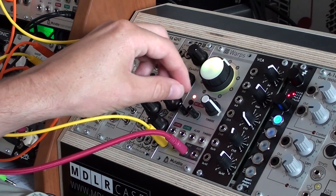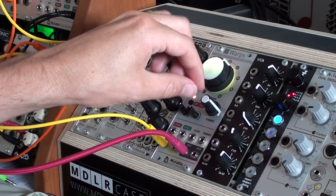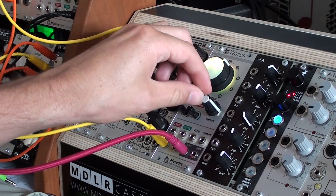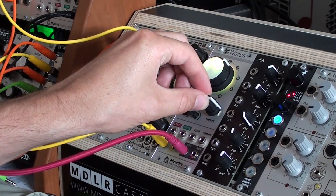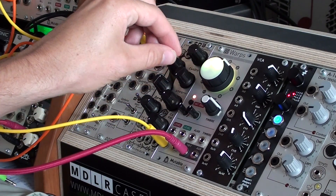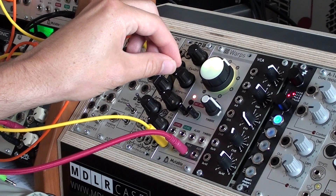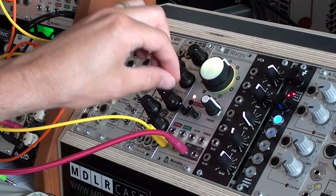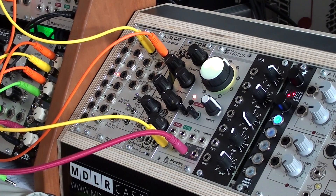It also reduces the sample rate, so closer to noon we get sample rate reduction. This knob — the timer knob — makes the delay shorter or longer. Let's make it a little shorter. You can clearly hear the bit reduction, which can lead to very cool effects.